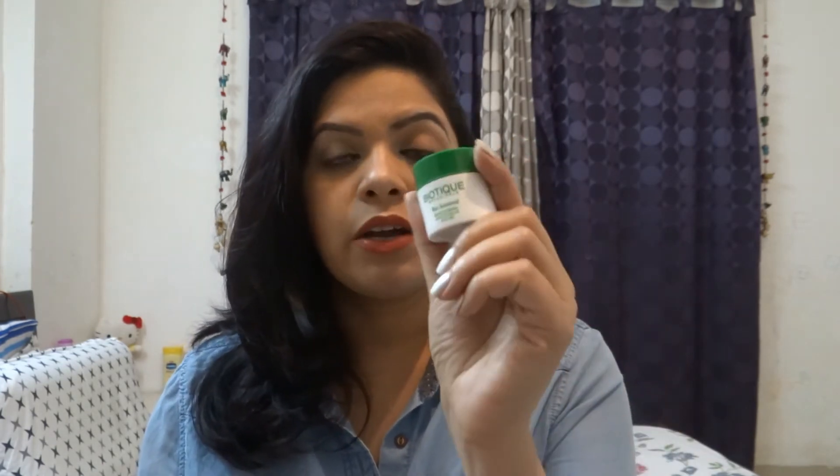But today I will tell you about Biotique Under Eye Gel, which I also use for dark circles to help minimize them. For instance, when we are traveling or when we don't get enough sleep, we tend to get dark circles. So when traveling, it's useful to have some ready-made products in your bag for dark circles.